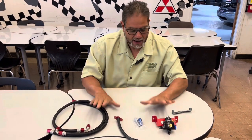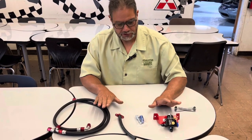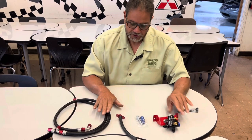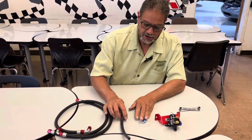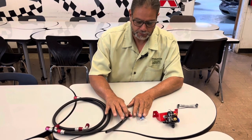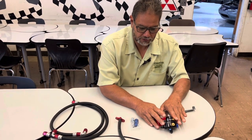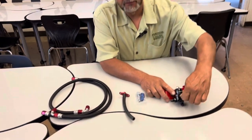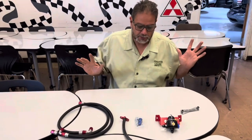I bought this kit from Advanced Autosports in Wisconsin. It comes with all of this: the hoses I need, the return for the fuel pressure regulator valve, the fittings, and the adjustable fuel pressure regulator valve with the fuel sample port right here.